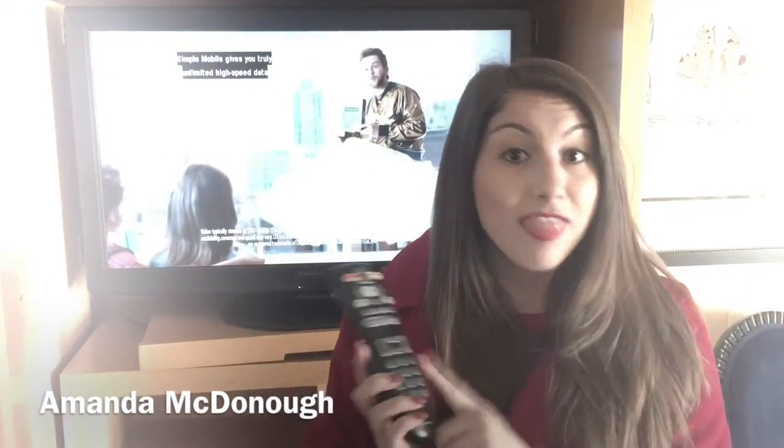Want to watch TV? Easy! Go ahead and just turn on the captioning for the deaf or hard-of-hearing people in your life. That way they can read what's happening and you can listen to what's happening. You can both enjoy the same TV program or movie. It's pretty simple. Here are the steps.